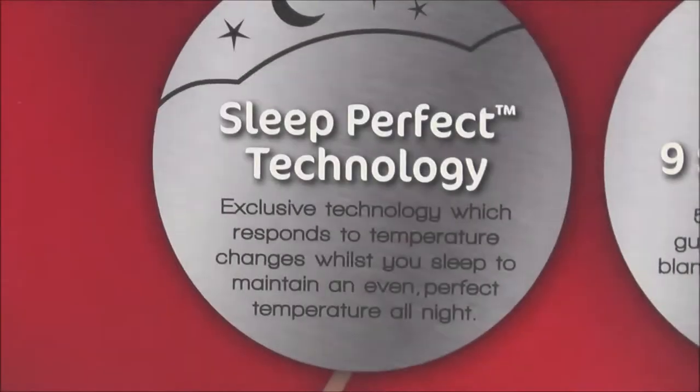When it comes to electric blankets, you cannot go past a brand which is synonymous with blankets, and that's Sunbeam. Today we're talking to you about the exclusive Sleep Perfect pillow range. Firstly, what is Sleep Perfect?